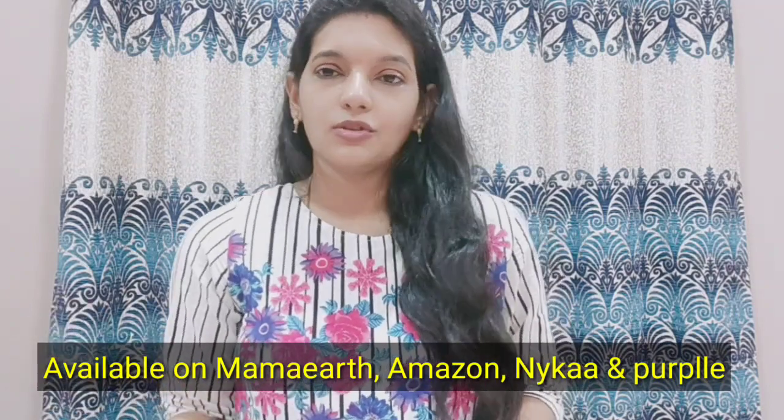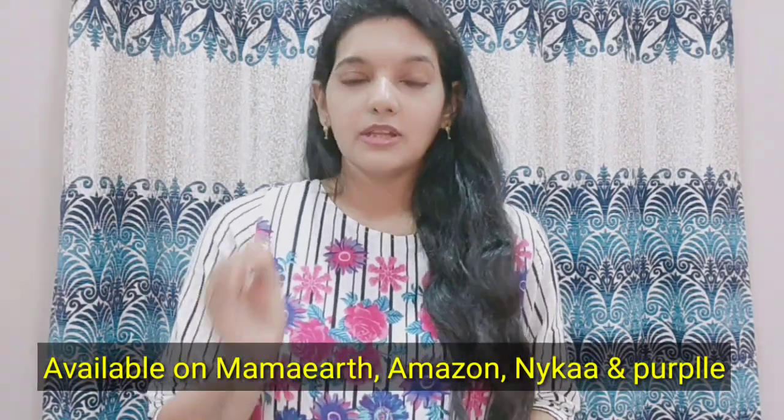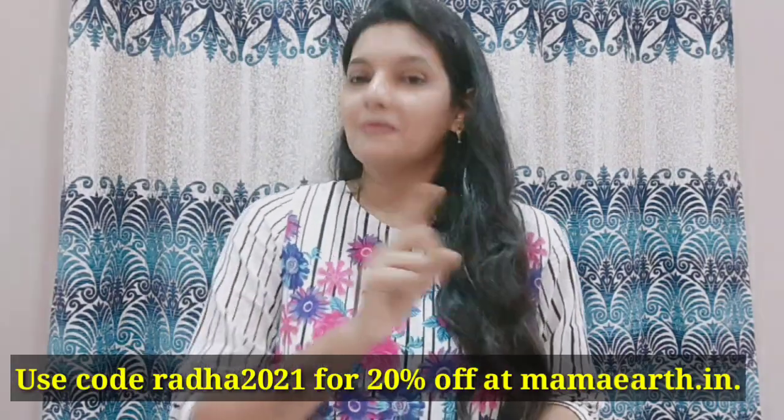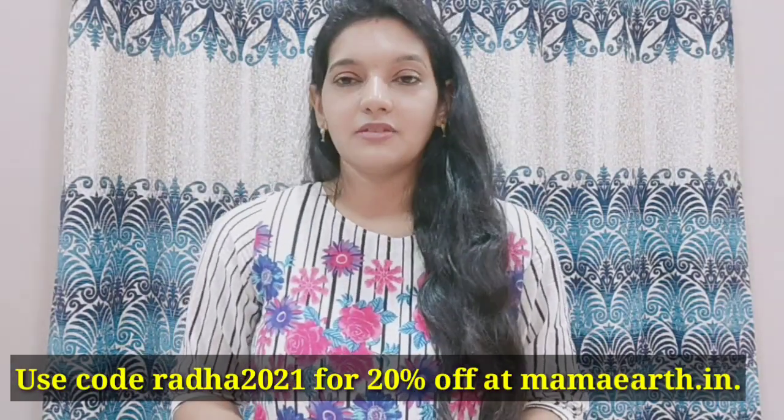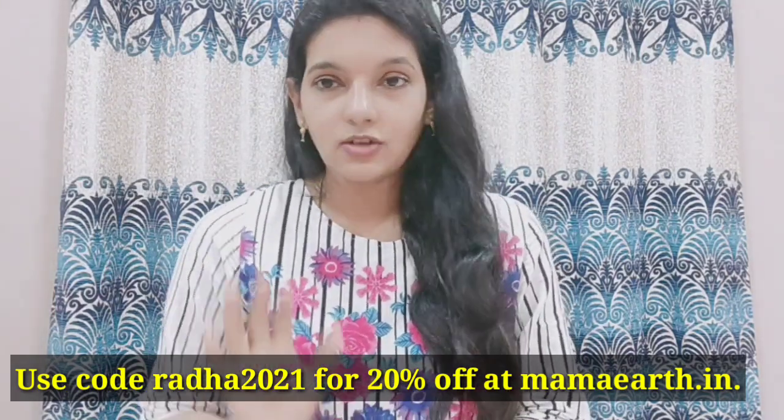If you want to purchase these Mama Yath products, you can find them on Nike, Purple, or Amazon. You can get a 20% discount, and you can also find them on the Mama Yath site or app.